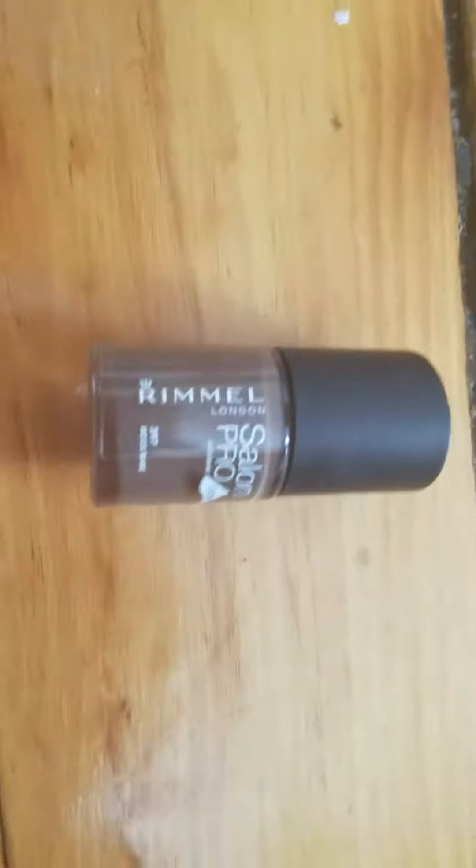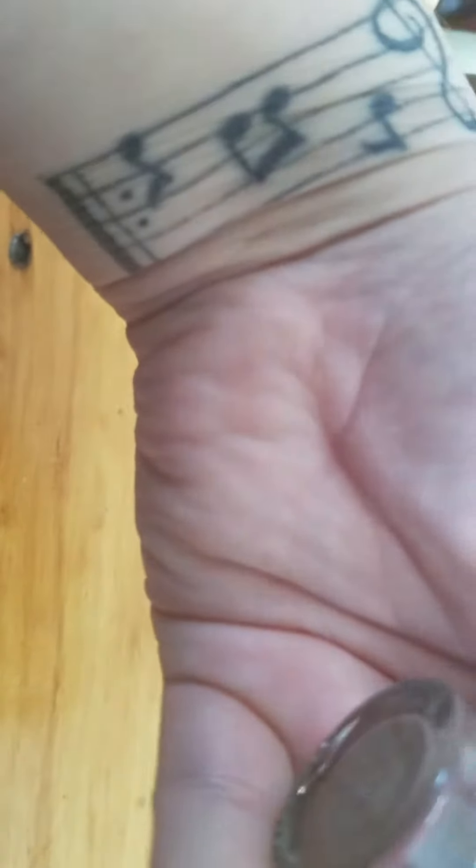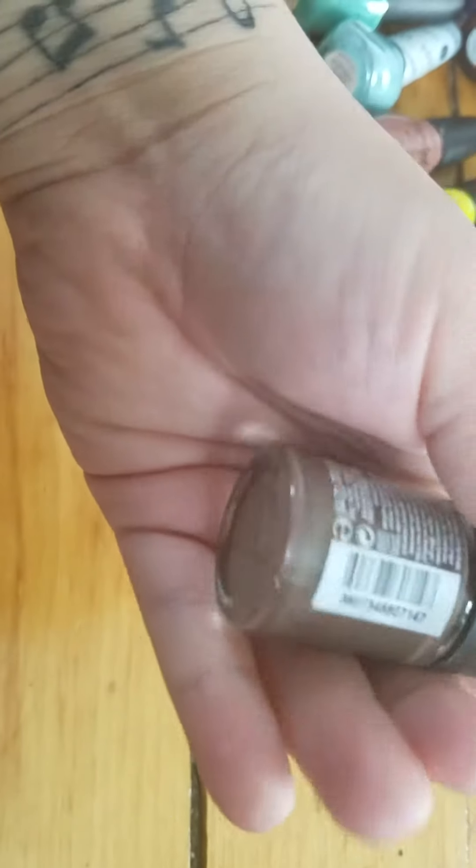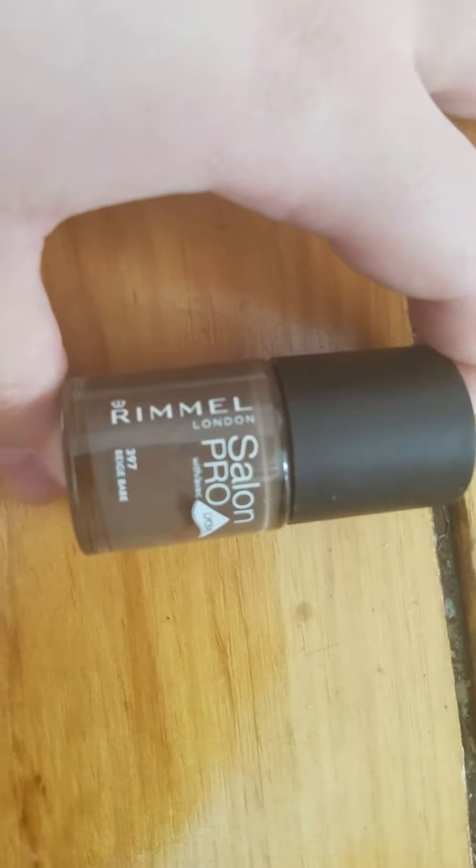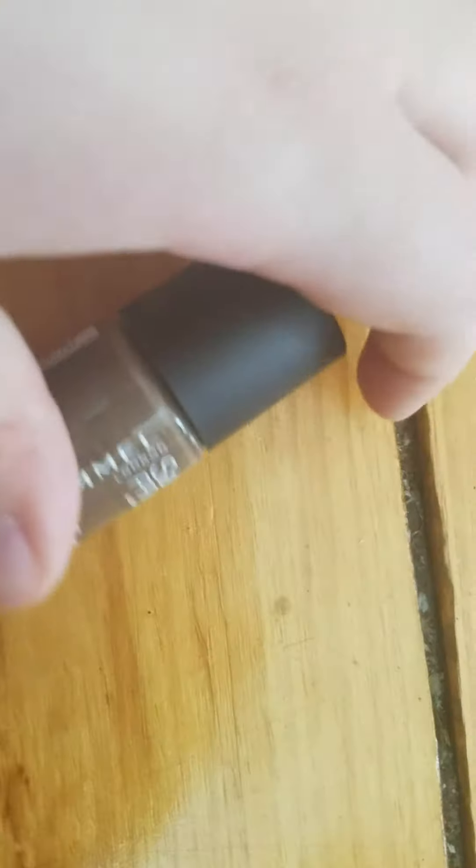Next one is the Rimmel London Salon Pro in the shade Beige Babe. I really love this formula — so far it has stayed the longest on my nails. I really like the color. I'm going to keep this one.